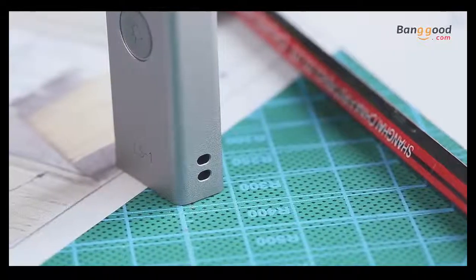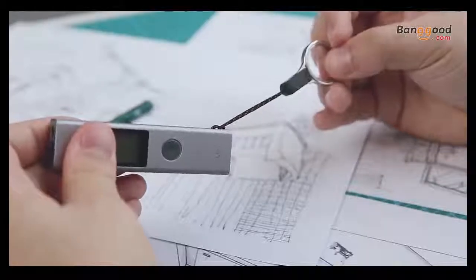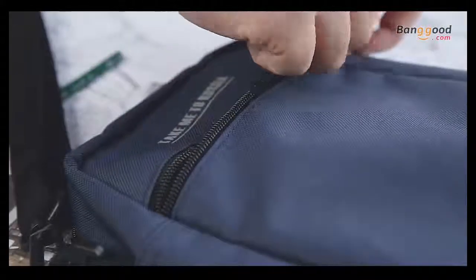There is a hole for the rope at the bottom, and you can attach this to your key as a charm. It is so small that you can put it in your small bag or your pocket.